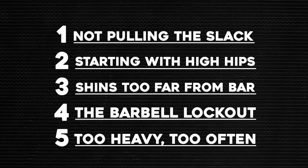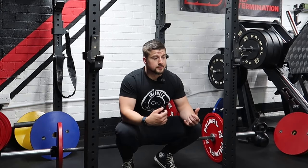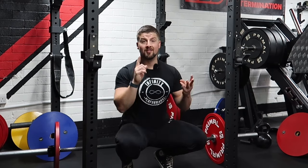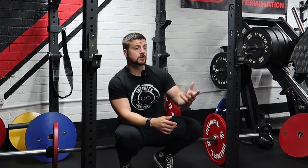Mistake number five is lifting too heavy too often. I get it — you want a stronger deadlift and you want to impress your friends at the gym. But the body doesn't respond well to maxing out every session. We need to introduce volume, recovery, and strength in the surrounding areas: leg strength, back strength, core strength. Lifting too heavy too often means you don't get a chance to practice the actual skill of the movement — and deadlifting is a skill. My advice is to have separate days: a primary deadlifting day focused on heavy weight and a secondary day focused on more reps, variations, or lighter load so your central nervous system can actually recover and grow.